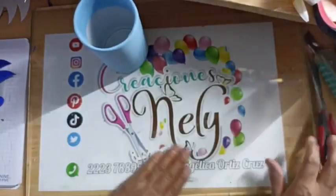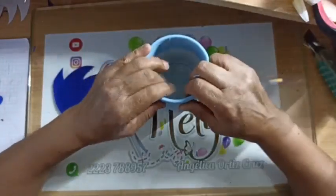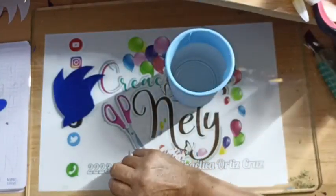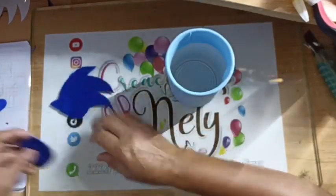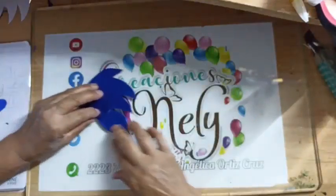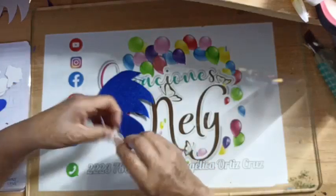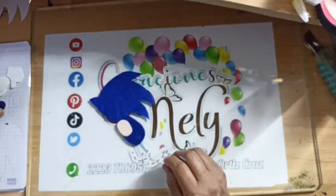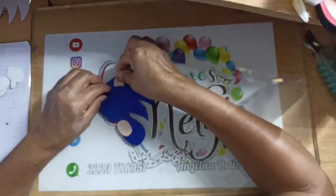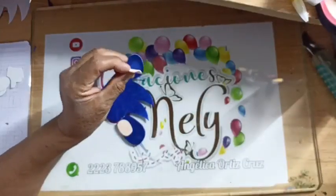Recuerden que a las primeras 26 vistas tomamos captura. Van a ser dos capturas: a las primeras 26 vistas y la final. Aquí ya tengo mi cabeza. Lo voy a armar y después lo vamos a pegar. Aquí va a estar mi cabecita, mi cuerpo, esta va a ser mi panza, aquí tengo una oreja, la otra oreja va a ser esta. Si quieren la vamos a ir pegando porque esta ya no la vamos a mover.